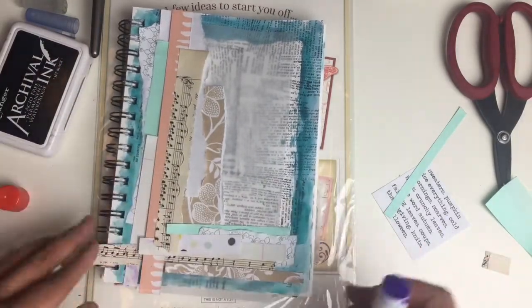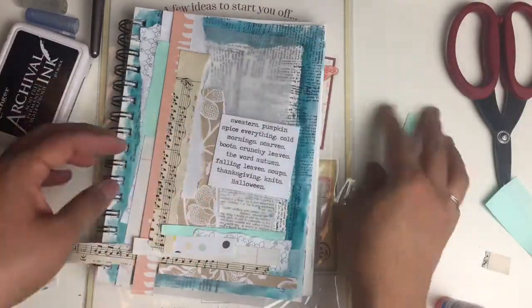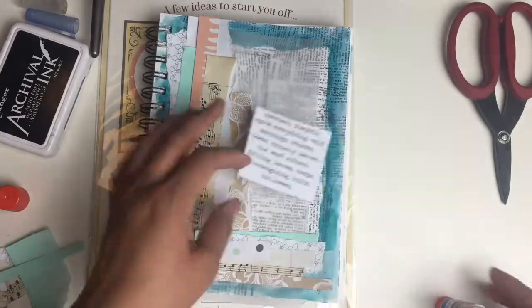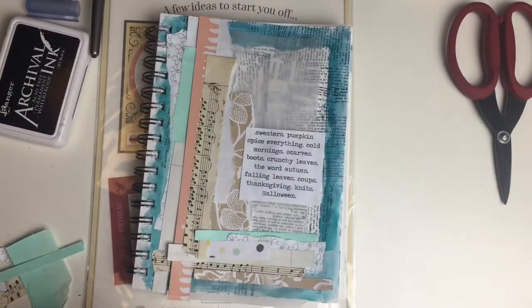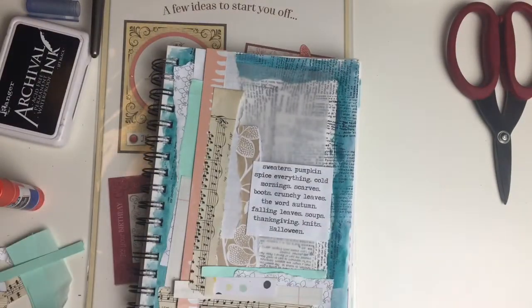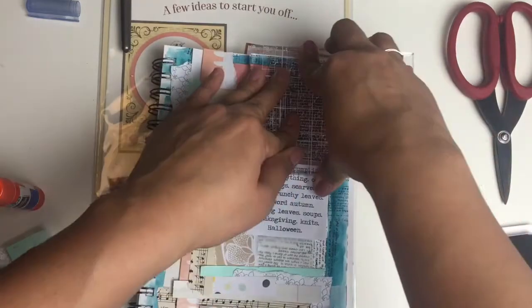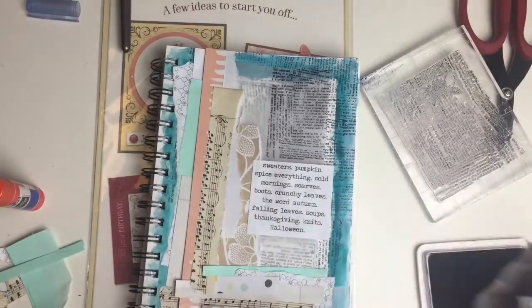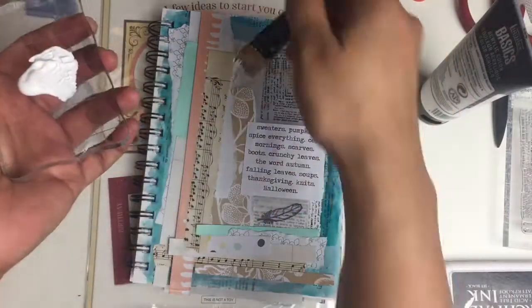I wanted to mention that the musical sheets I'm using are from a music book that I got at a used bookstore. It's always something I keep an eye on when I go to a thrift shop, antique shop, or charity shop — and also old maps or atlases. Music books, maps, atlases, or just vintage books with cool drawings inside are great to look for. I have a book in storage back home of flower anatomy — it's amazing, and I used to look through it for inspiration because it's just so beautiful. Keep an eye out for things like that because you can always use them for embellishments, backgrounds, or collages in your paper crafts.